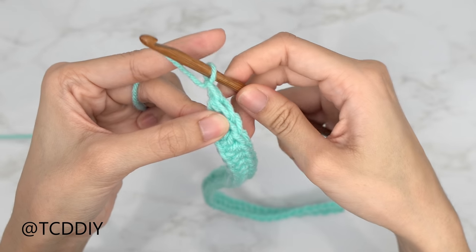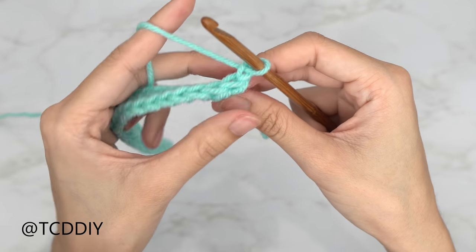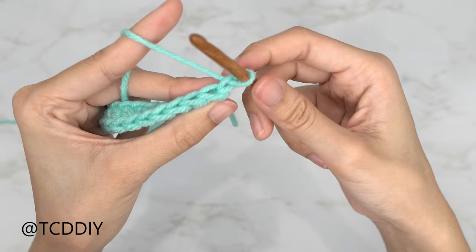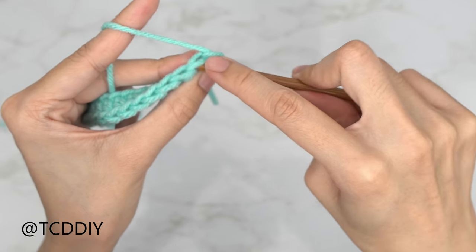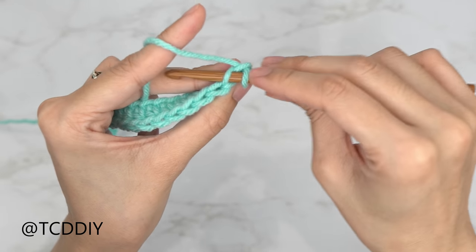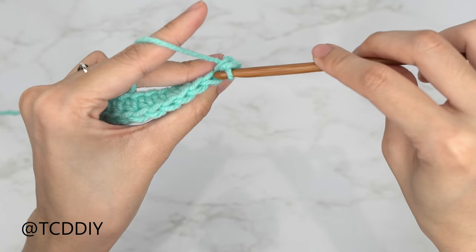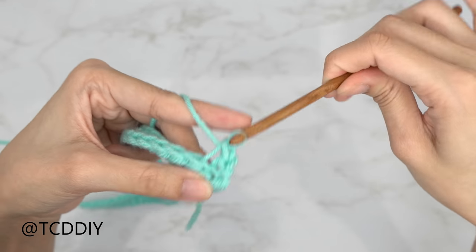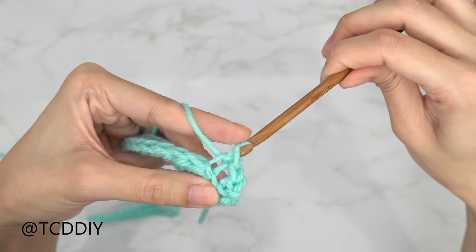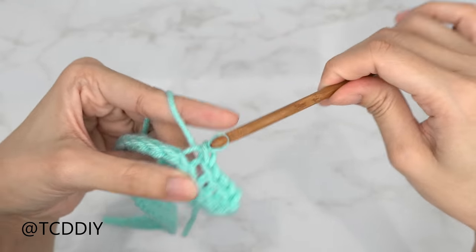Do a chain up of one, flip your work, and now do a row of back loop slip stitches. Into the first stitch, insert your hook into the back loop only, yarn over and pull through everything. Insert your hook into the next back loop, yarn over and pull through everything. Put one back loop slip stitch into every stitch all the way to the end of this row.